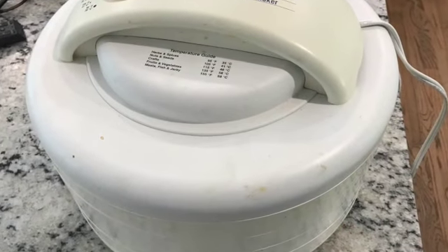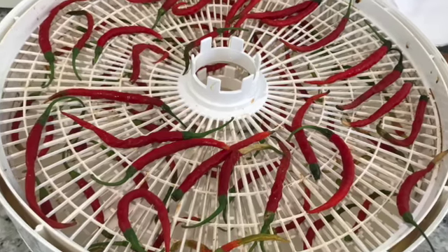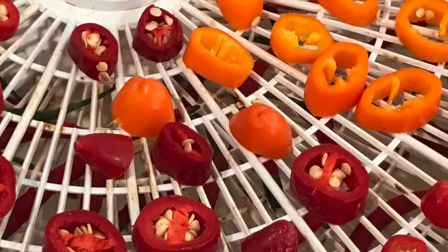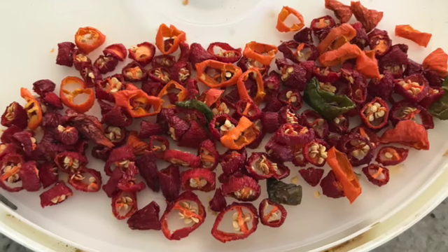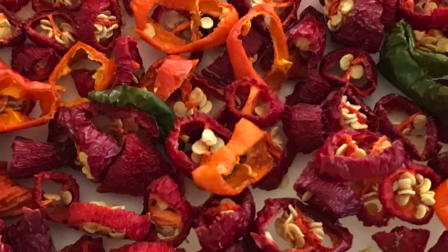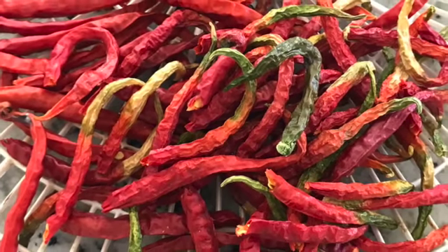To dehydrate my peppers — nothing fancy, just a standard dehydrator. I put them on the individual trays that stack on top of each other, giving them a little bit of space so they can dry appropriately. Here are the jalapeños and some of those sweet yellow peppers, cut up in little chunks. The cayennes I went ahead and dried with the tops. This is what they look like dried — they look beautiful.